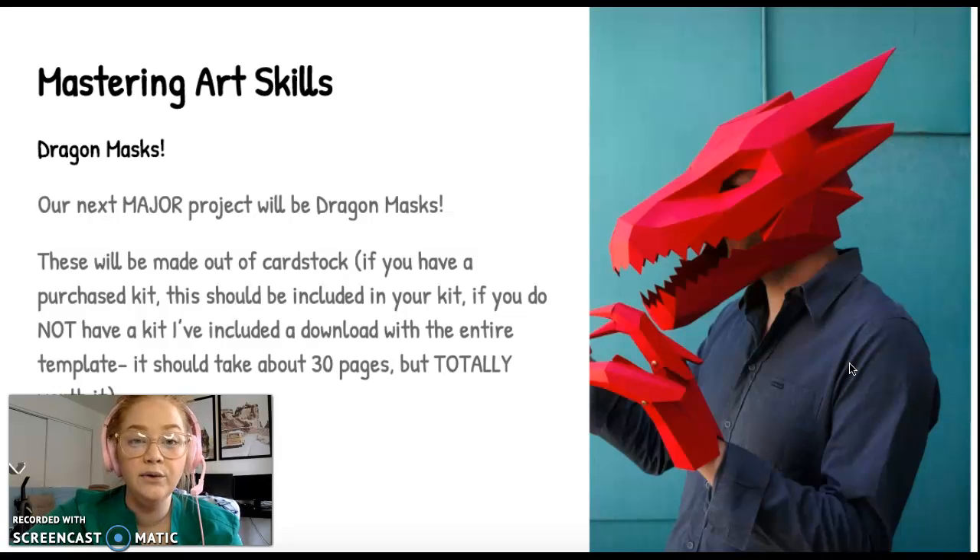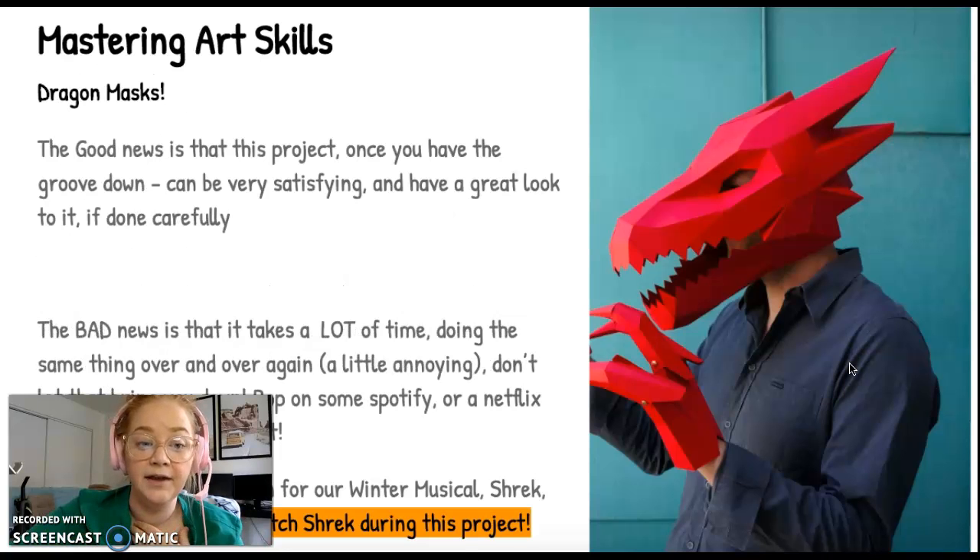Now, if you do not have a sculpture kit, do not worry. I've given you the template over in Google Classroom — you can download it. I want you to print it out on cardstock, not printer paper. Printer paper will sort of ruin this project. If you don't have cardstock at home, swing by the school and I'll print you one out. It should take about 30 pages, so you'll need quite a fat stack of cardstock — it'll be totally worth it.